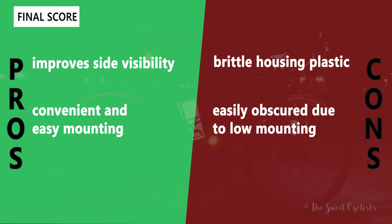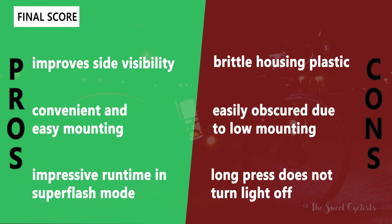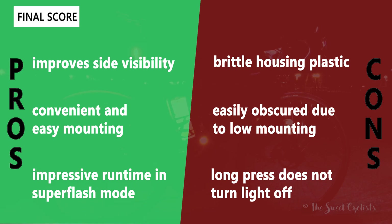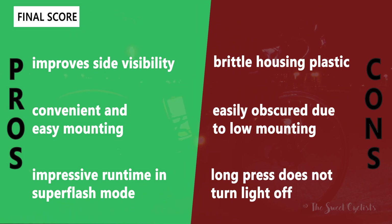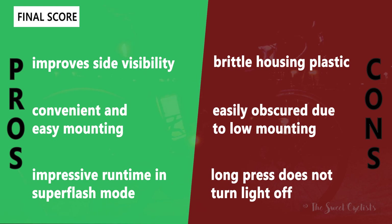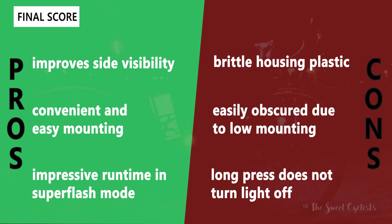Now let's go over the pros and cons for the Bottle Blinky. I really like that they improve your side visibility and they're so easy and convenient to mount — you just put them on your bike once and forget about it. They also have really impressive runtime with those AAA batteries in super flash mode, so you don't really have to worry about constantly recharging. The things I don't like are the brittle housing plastic — every time you do a battery change you can feel it deform, and I'd be worried about that IP64 rating possibly letting water in over time. Also, it can be easily obscured due to the low mounting point. It's better to have a side visibility light on your helmet as obstacles won't block it, but using this in conjunction with other lights I think is the best combination.